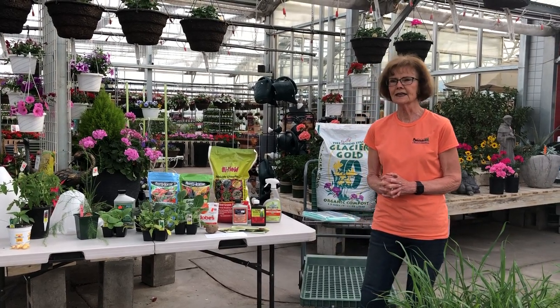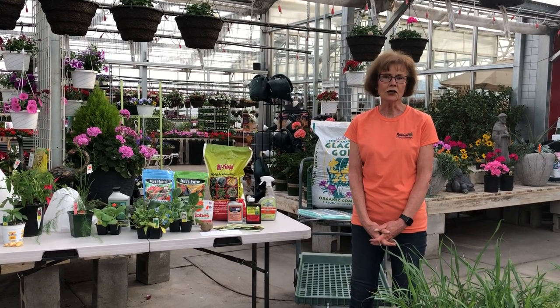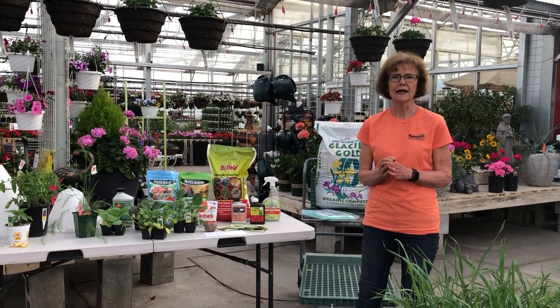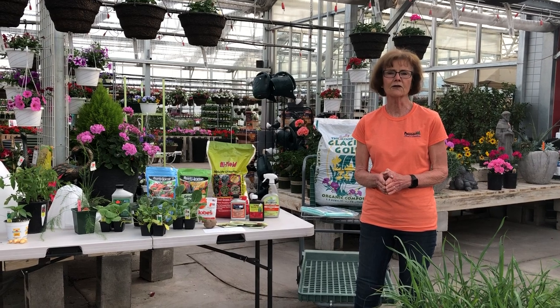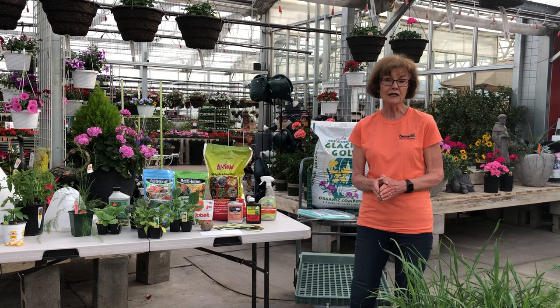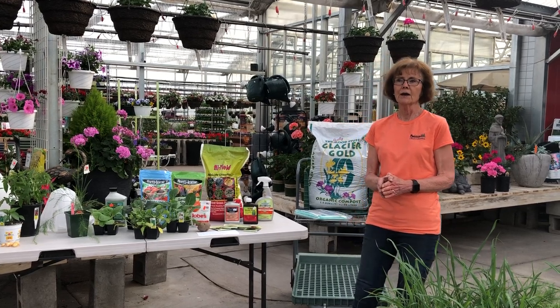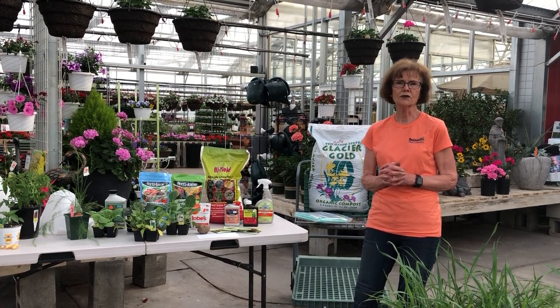The other thing you need to think about is where you're going to locate it. Usually a garden likes to be in a sunny location — I would say it needs to get at least five to six hours of full sun to be really good. There are some things that do grow in a shadier area, but most of the things that we grow need full sun.